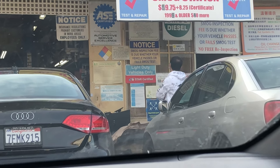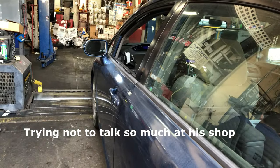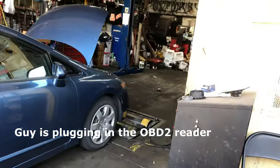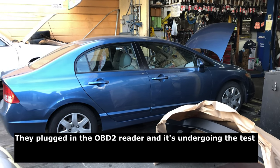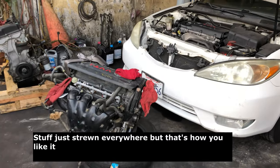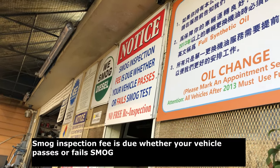There it is — star certified, light duty vehicles only. They've plugged in the OBD2 reader and it's undergoing the test. It's one of the old school auto repair places — stuff everywhere, but that means they get busy up in here. Note that the smog inspection fee is due whether the vehicle passes or fails.